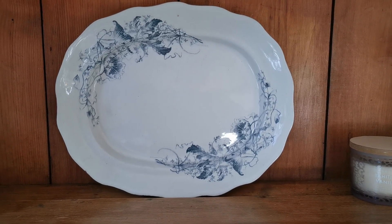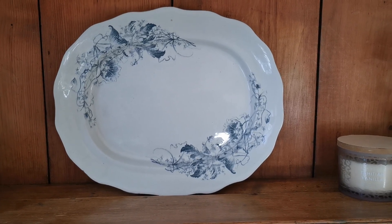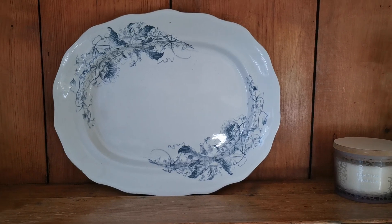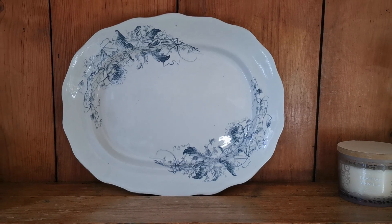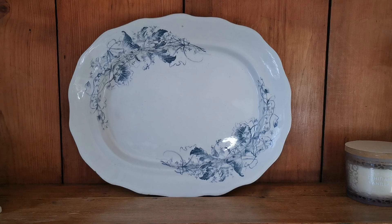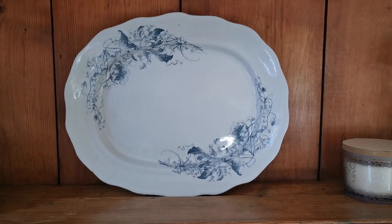An absolutely fantastic piece. Turner's not a particularly common or prolific manufacturer, so to find a piece in this condition from this age is really very unusual and rare. 15.5 inch by 13 inch. I hope we've given you some idea of the scale and condition of this piece. It really is a fine piece for collectors of grey and white, late Victorian English china. Thanks for watching.